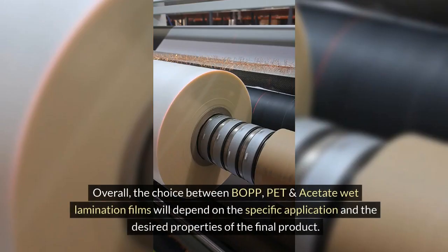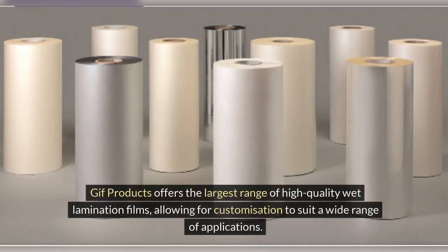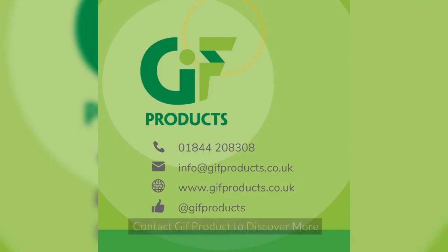Overall, the choice between BOPP, PET and acetate wet lamination films will depend on the specific application and the desired properties of the final product. GIF Products offers the largest range of high-quality wet lamination films, allowing for customization to suit a wide range of applications. Contact GIF Products to discover more.